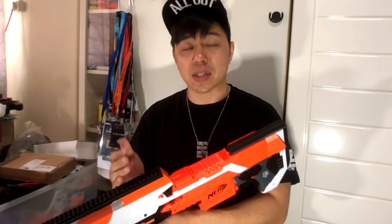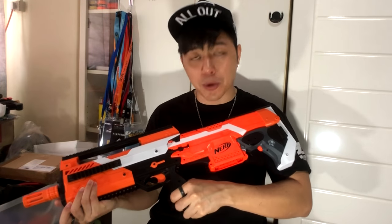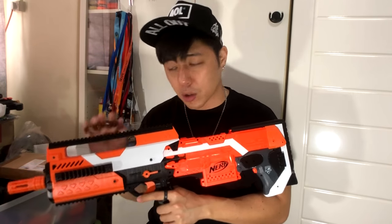Sorry, it was five darts, not six — my bad. But you get the idea: it works. You just have to make sure you use a higher voltage battery to maximize the performance of this kit, because it is flywheels and a pusher motor running in parallel from one battery source.